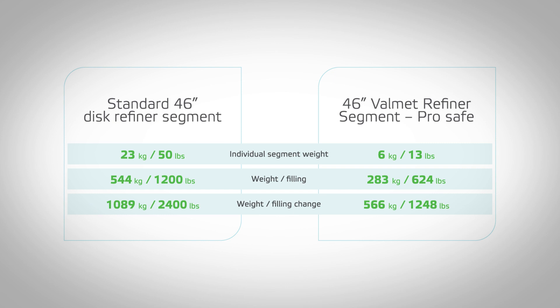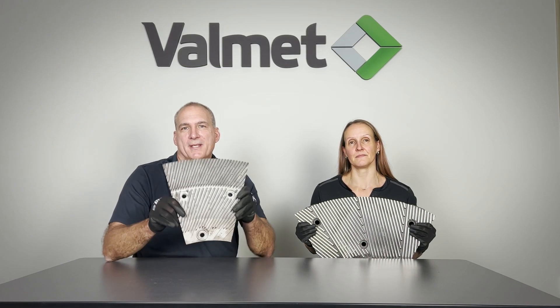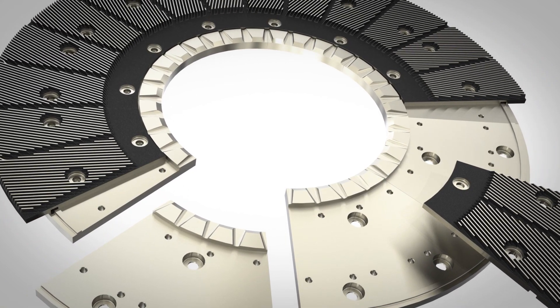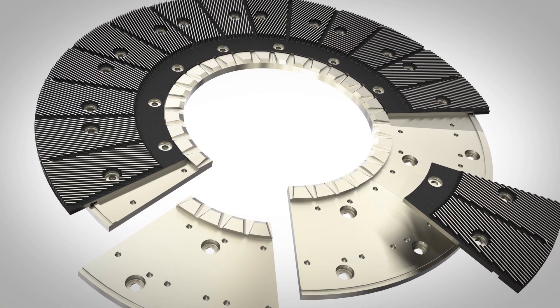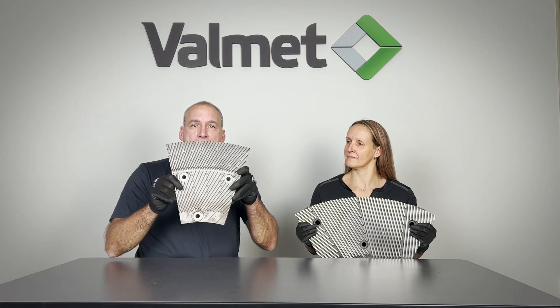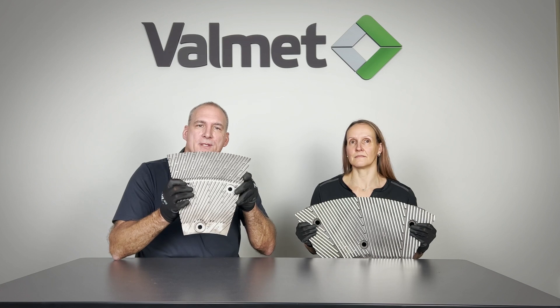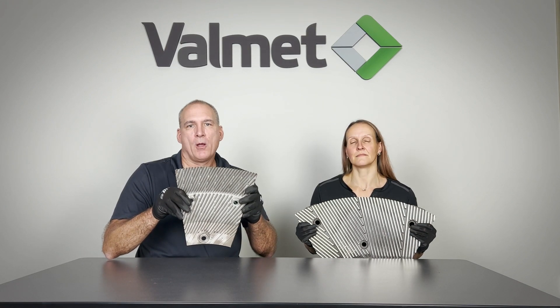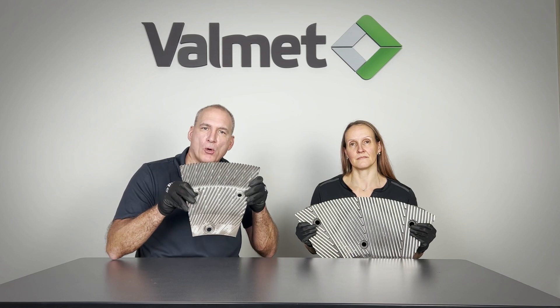That's a lot of heavy lifting and repetition for mill employees. To install ProSafe segments, the millwright needs to make a one-time install of ProSafe segment holders in the refiner. This segment holder bolts into the existing traditional mounting holes on the refiner's mounting surface. The ProSafe segments then mount to the installed segment holder. Once the segment holder has been installed in the refiner, all future refiner plate changes will be made with the thinner and lighter ProSafe segments.